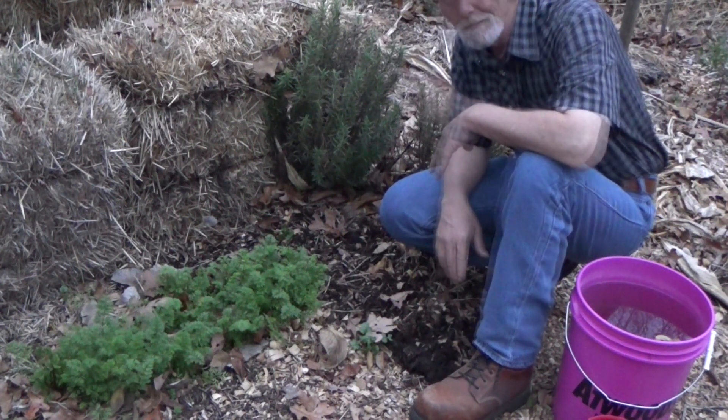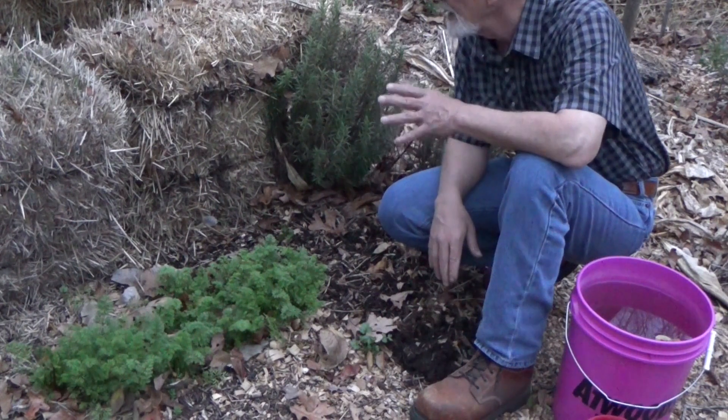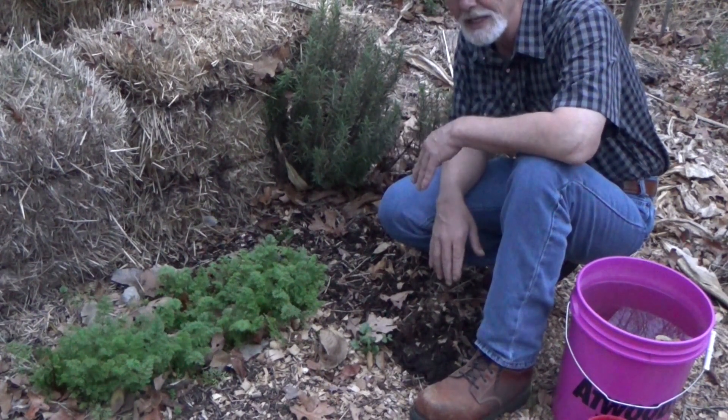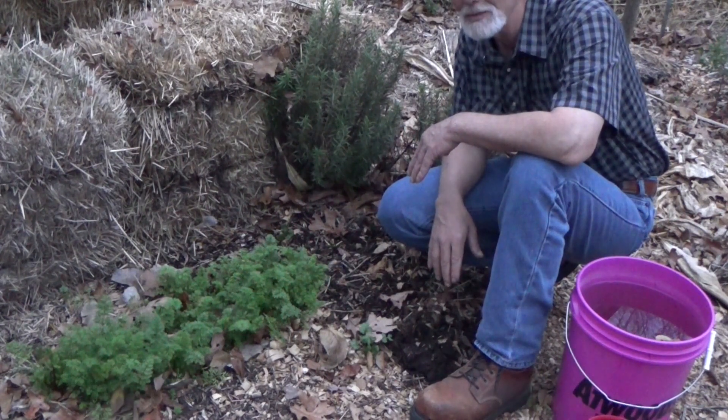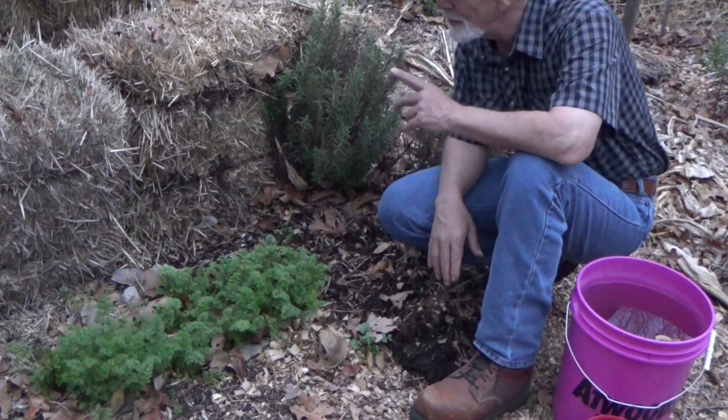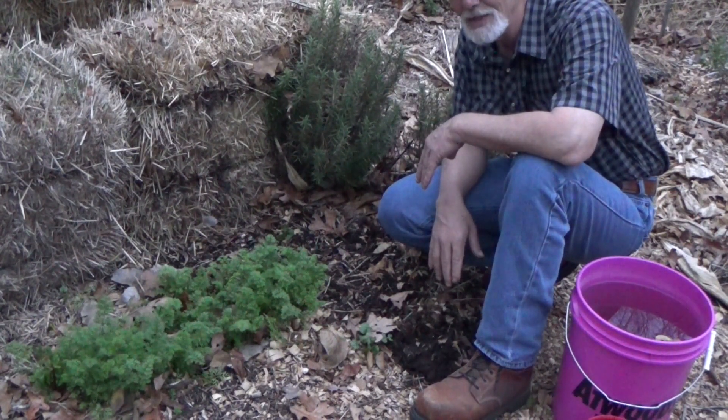We've got two kinds of kale and some more beets in, right before a storm's coming. But we pre-set our plastic and tomorrow evening we'll go ahead and roll this out, and we'll be good for the weekend. They're saying we might get some snow flurries Monday into Tuesday — it's way too early in the year for that. But if you've got a cold frame set up, I think you're going to be all right.